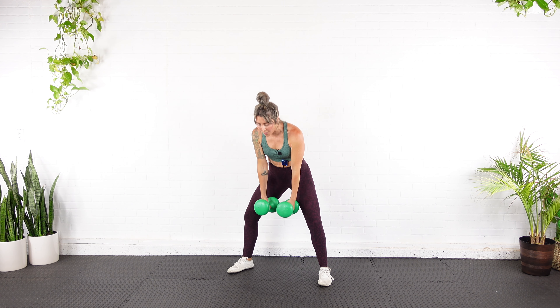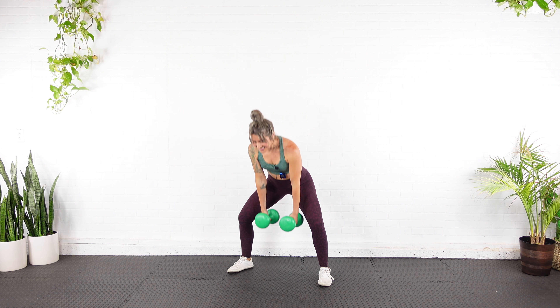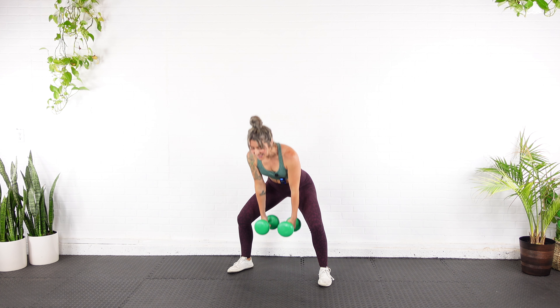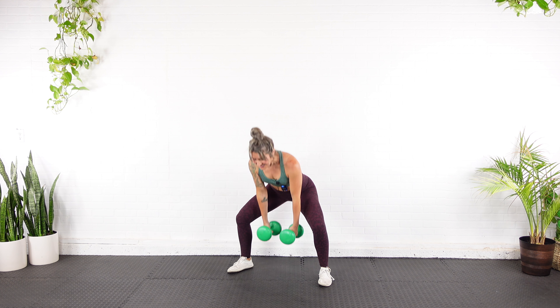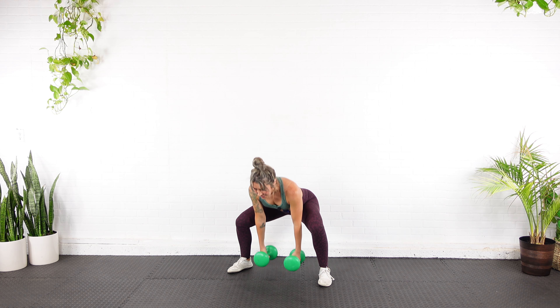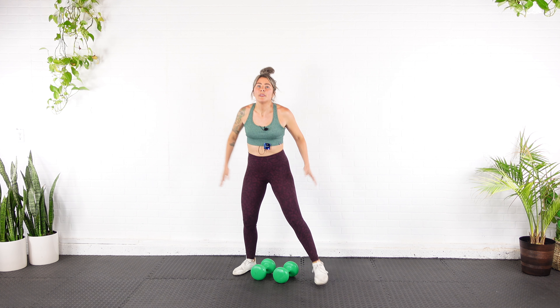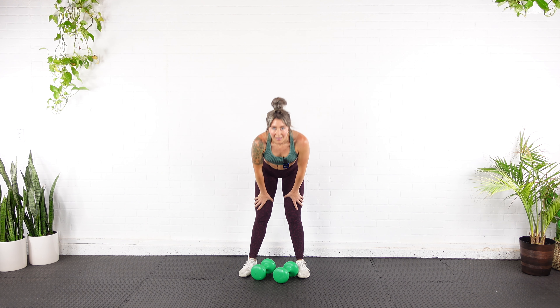One, two, get as low as you can — three — with good form — four, five, six, seven, eight, nine, ten, five more — eleven, twelve, thirteen, fourteen, and fifteen. Set them down.